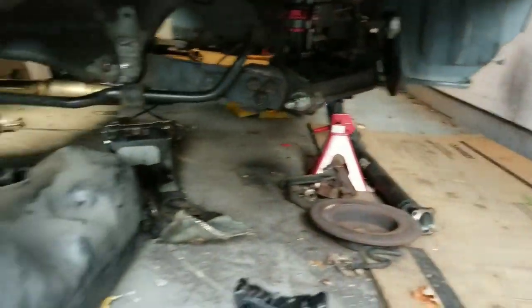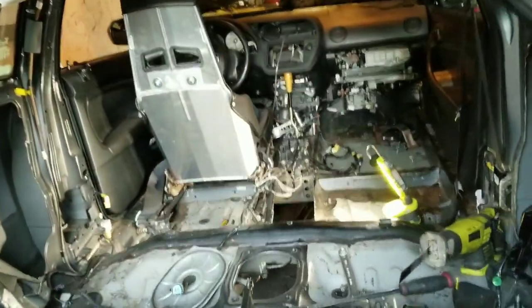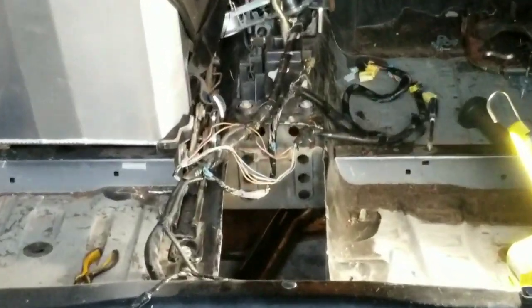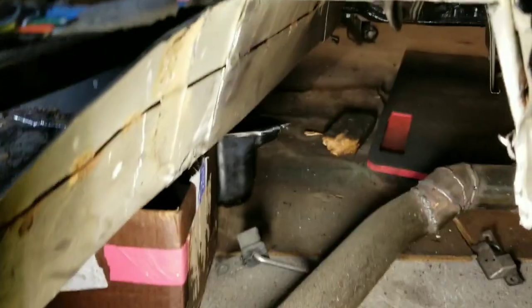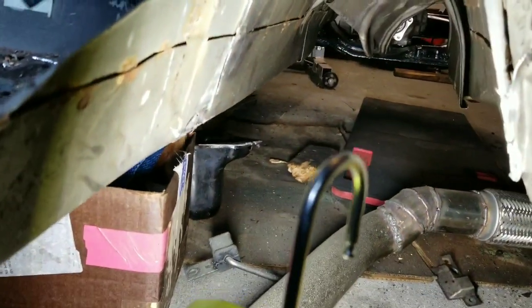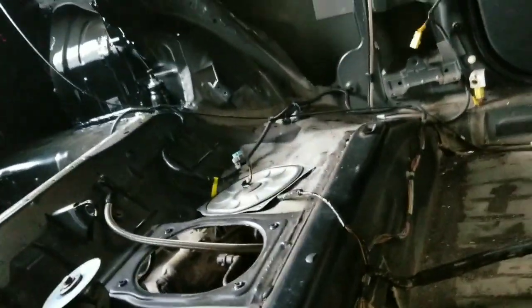We're almost there guys — car is almost all-wheel drive. We just got to take out that piece right there in the middle of the screen behind all those wires. Tunnel is cut, got to take out the exhaust heat shield, and you can slightly see the transfer case. We're gonna start mocking up the driveshaft and start putting the rear diff in place.